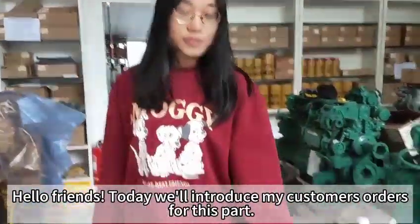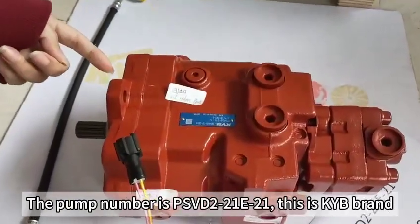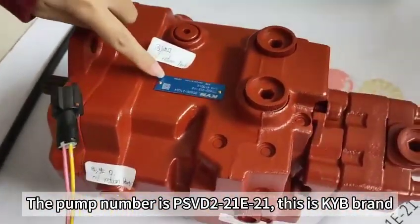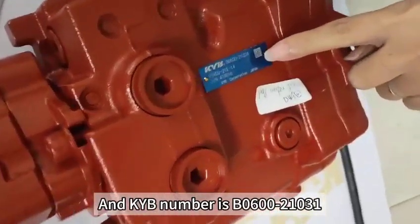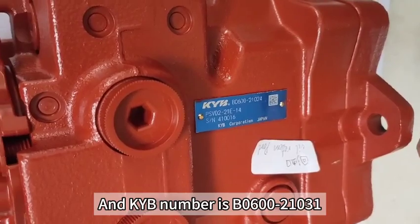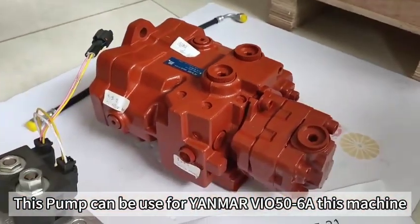Hello friends, today we introduce a pump that my customers ordered. The pump number is PSVD221E21. This is KYB brand, and the KYB number is B060021031. This pump can be used for the Yangba VIO5068 machine.